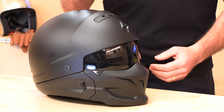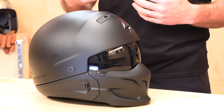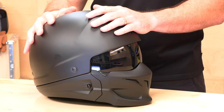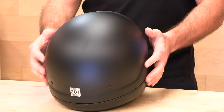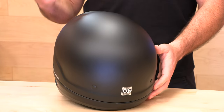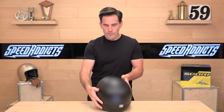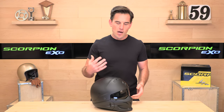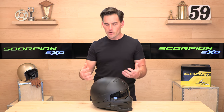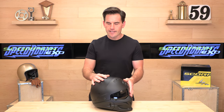This is the matte black Covert. Scorpion's matte finish is exceptional — I want to call that out because I've been handling this helmet a lot today and you cannot see my fingerprints on it at all. That is not true for a lot of other matte-finish helmets. Not all matte-finish helmets are created equal. Scorpion does it best — you can't see any of the smudges. That's the number one complaint on matte helmets typically: that it shows every smudge and they're hard to clean. Scorpion's matte finishes are excellent.